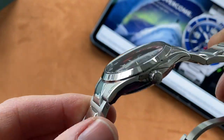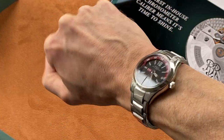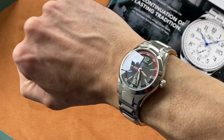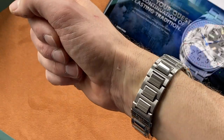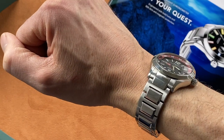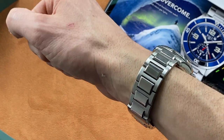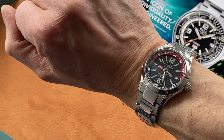Let me show you a wrist shot now. You've got to admit that does look great on the wrist. I'm not usually a big fan of polished centre links, but with this Ball design bracelet I think it actually looks better with them. They're raised above the other brushed links, which really does look classy and works very well.